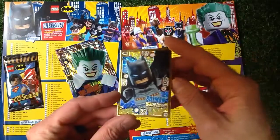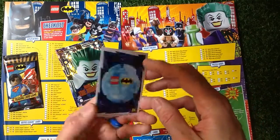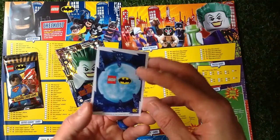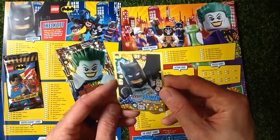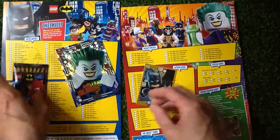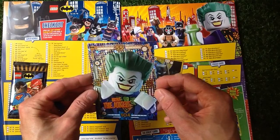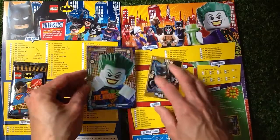Let's get a close-up of the Batman card. This is the Batman limited edition card — on the back it's just the Lego and the Batman crest, looking quite nice with hologram squares. This Ultra Joker card has got cracked ice on the back.